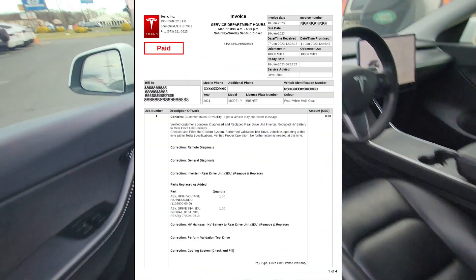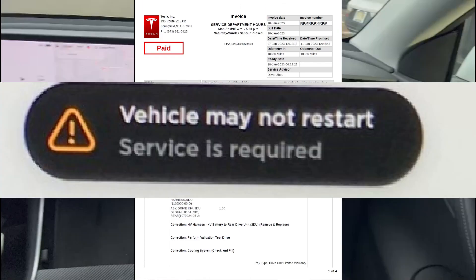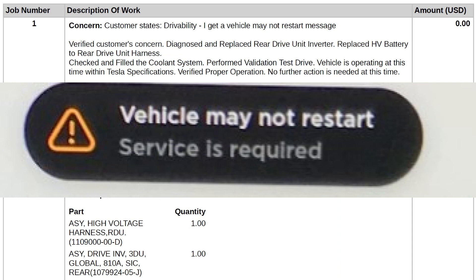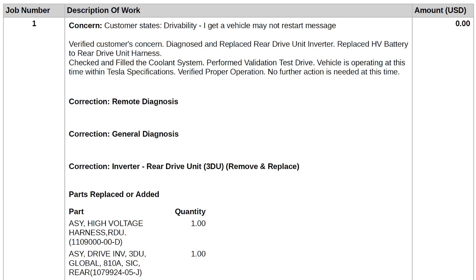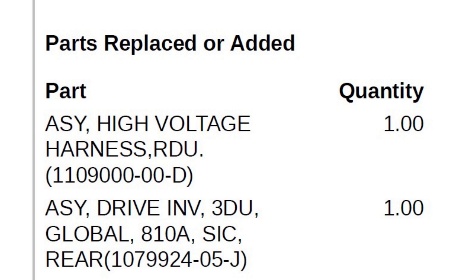What I'm showing you here is the invoice of what happened. My concerns were the 'vehicle may not restart' message, and all those other cooling system warnings popping up — no climate, no high voltage, and so on. It seemed like it all was part of the rear drive unit, so that's what they replaced.